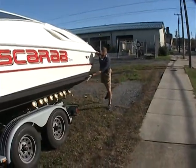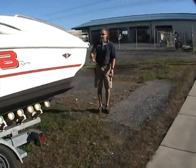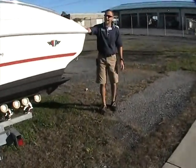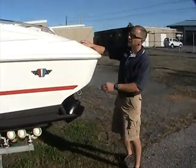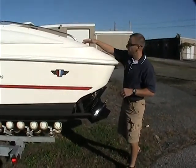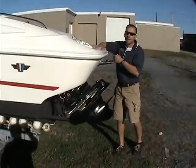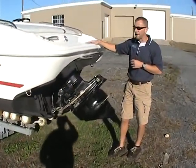Whoever owned this boat was an experienced boater who really took good care of it. We even went so far as to repaint the bottom, so the bottom is all nice and looks good. Coming down around the side of the boat, we've got stainless steel cleats both forward, mid-ship, and aft, stainless steel rub rails, and even a molded-in swim platform that adds to the look of the boat. It's just a good-looking boat all around.